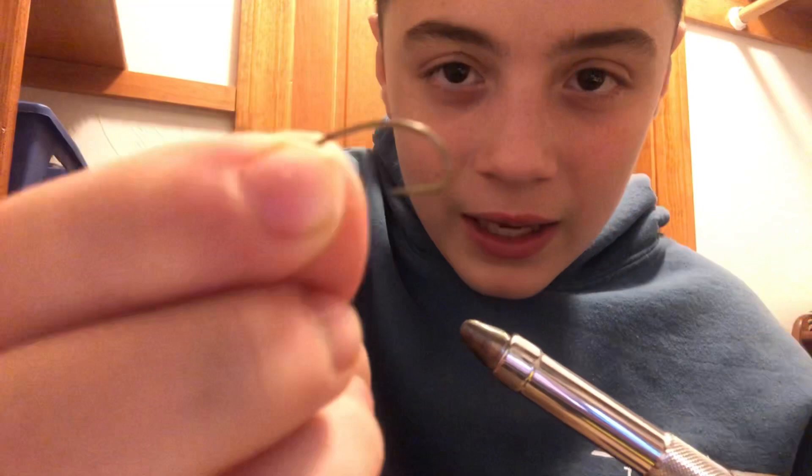I thought a perfect way to catch up would be to tie a fly for you guys — it's been a little while. Today I'm going to be showing you how to make a zebra midge fly. This is one of my favorite flies to make; I'm not sure why, it's just fun.